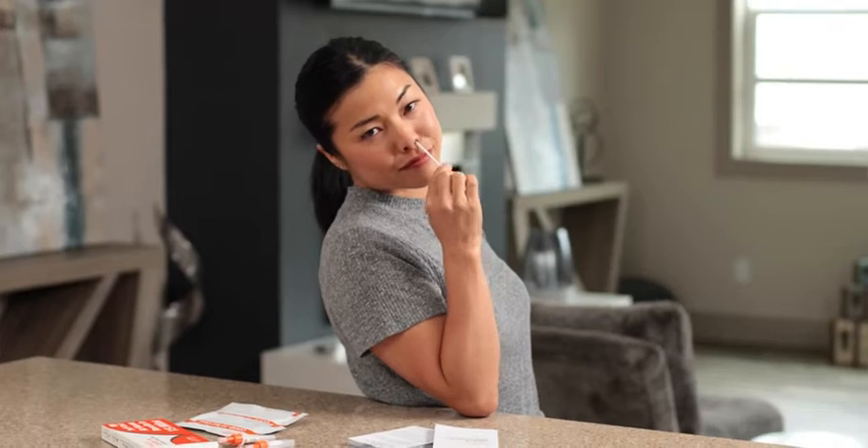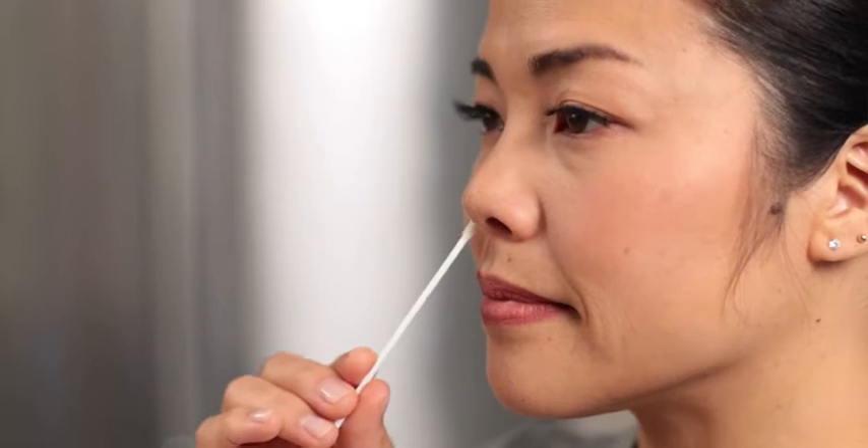Now for the swabbing. Yes, this thing's going inside of your nose — but lucky for you, the iHealth Rapid Test Swab is specially designed for simple, comfortable testing. It barely has to be inserted into the nostril, about a half to three quarters of an inch. Easy. In a circular motion, swab as if you were cleaning the inside of your nose.